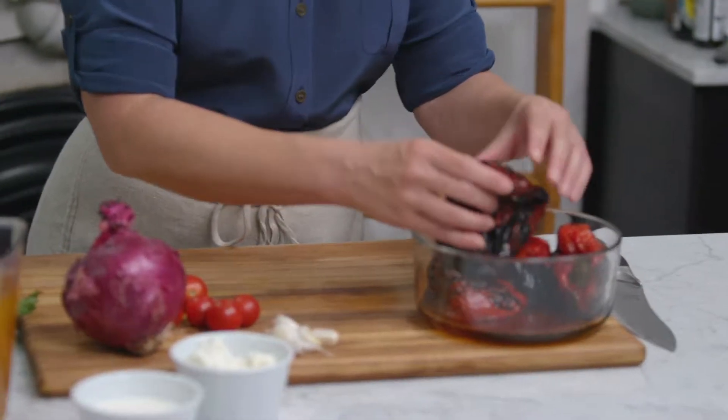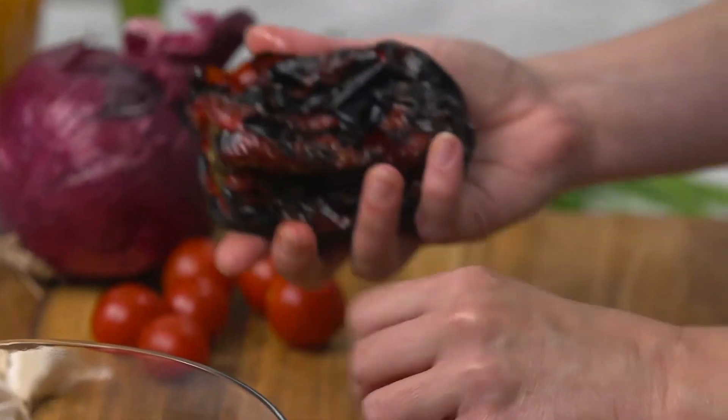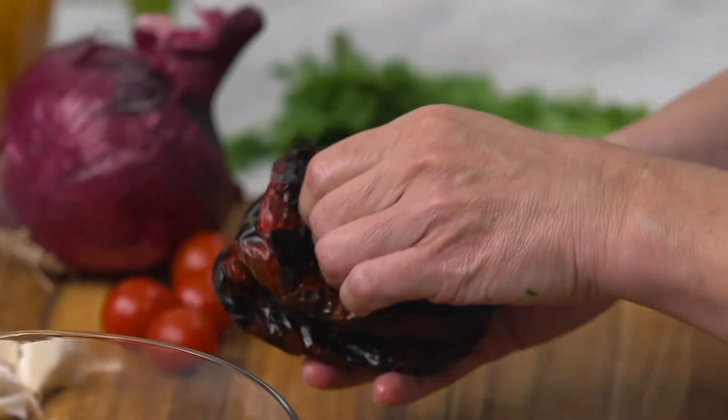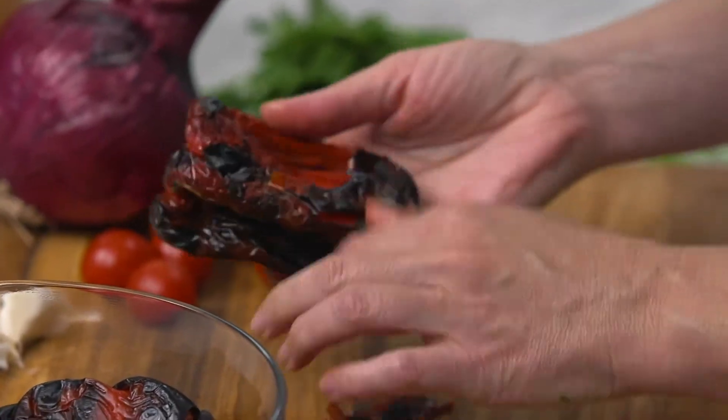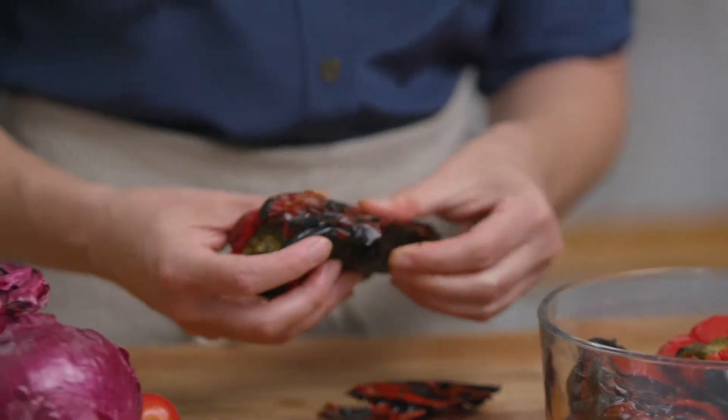I put these on my grill last night. On the highest setting, you want to put these peppers directly on the grate — don't oil them, don't do anything. Leave them whole and let them cook until they are charred and starting to collapse. You can also pop them in your oven under the broiler and do the same thing.